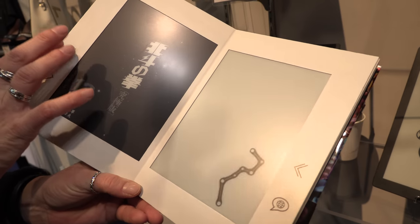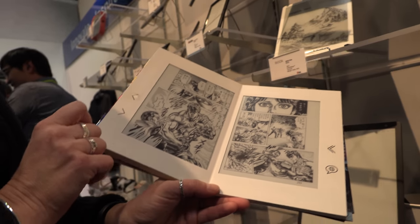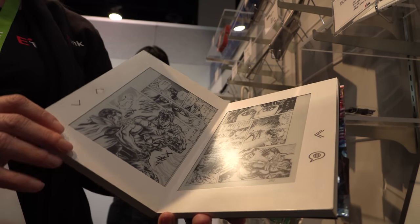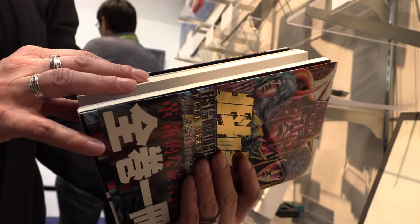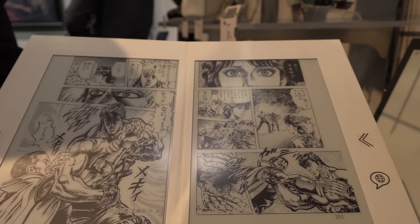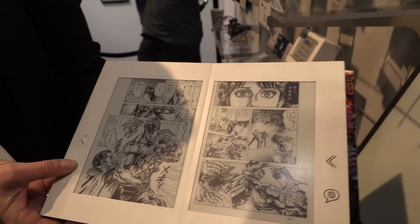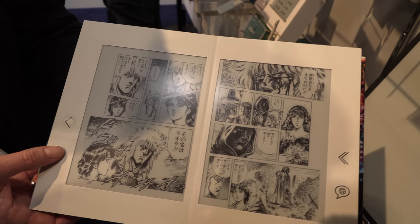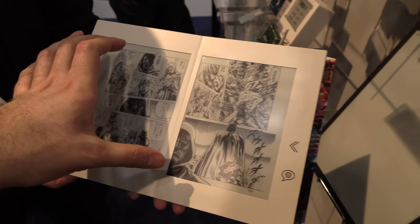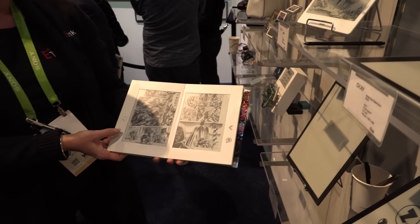This is a recent release by a company in Japan — it is an e-manga device. What they've done is enclose it in something that looks like a book, yet it fits the entire series of e-manga publications — there are 260-something titles in here. It started shipping in February and these are 7.8-inch displays.